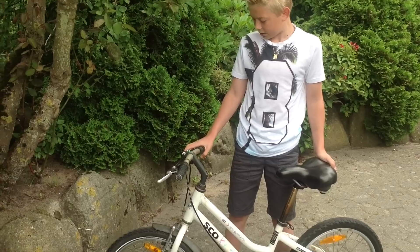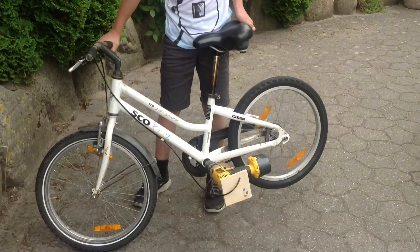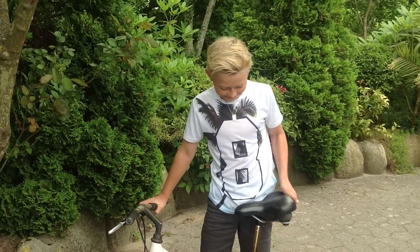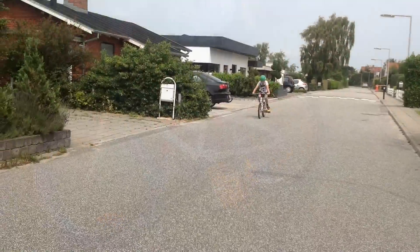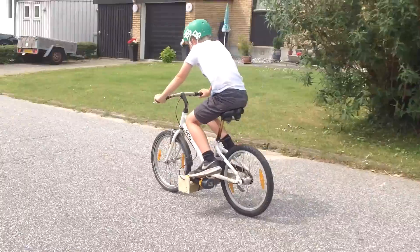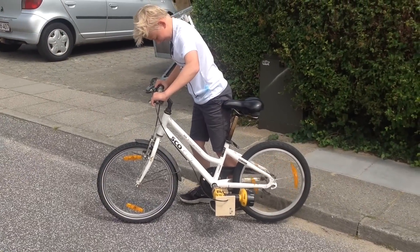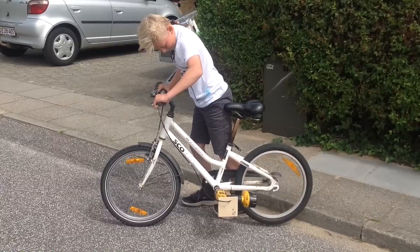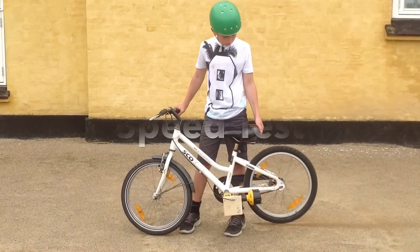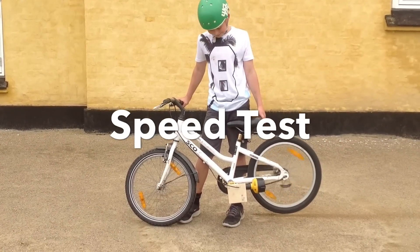Så kan du egentlig bare bruge håndbremsen her til at give gas ved. Så skal vi lige prøve det.